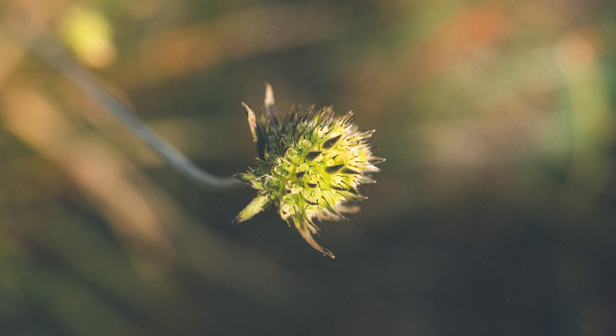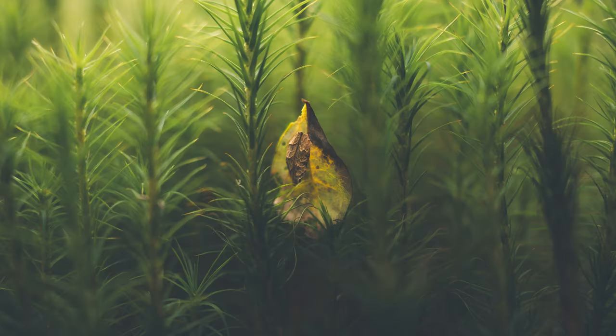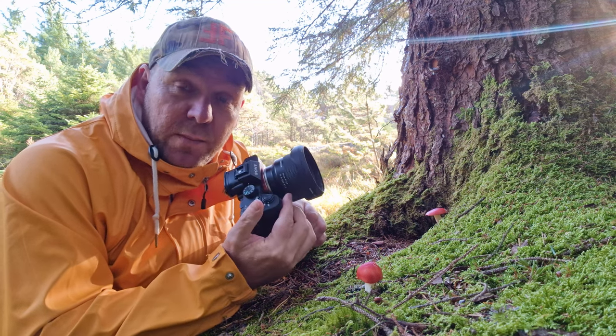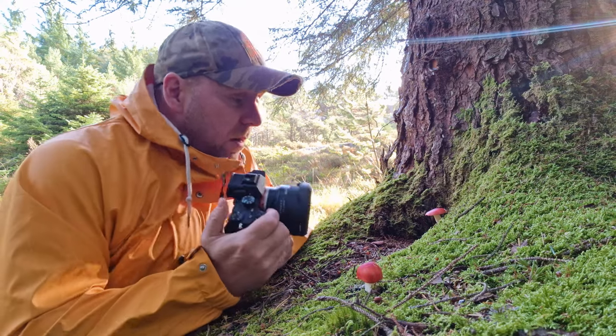Hi folks, today I'm gonna bring you with me into the forest and show you how I capture my photography. The camera I'm shooting with today is a Sony a7 III and a budget-friendly lens — the Tamron 24 millimeter 2.8. Here I found a nice mushroom.